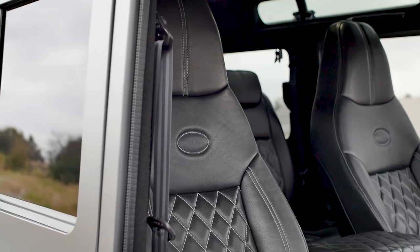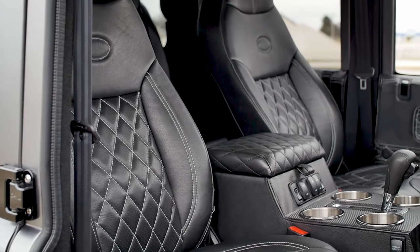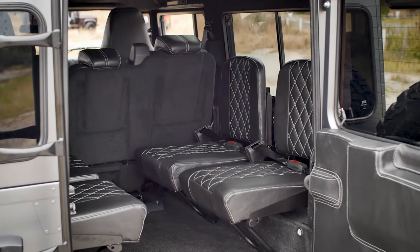Big Tex features the nine-seat setup. We've got Puma modulars in the front, the Puma middle row, and four jumps in the rear. Our client on this one is quite a tall chap, so the Puma modulars up front are a good fit.